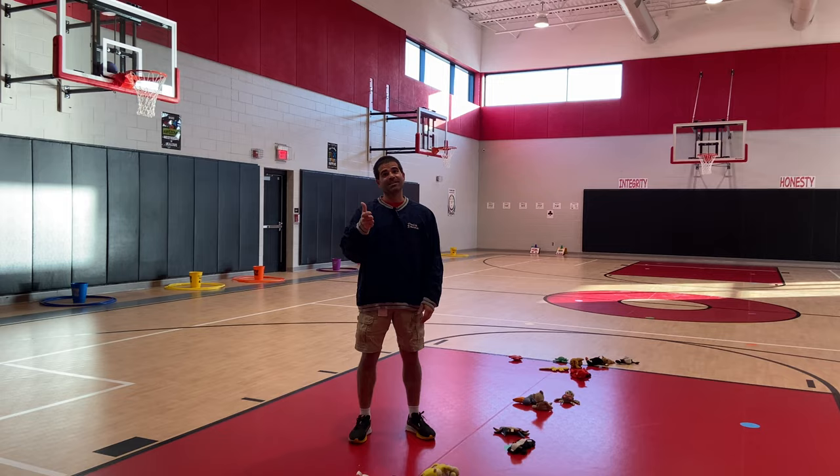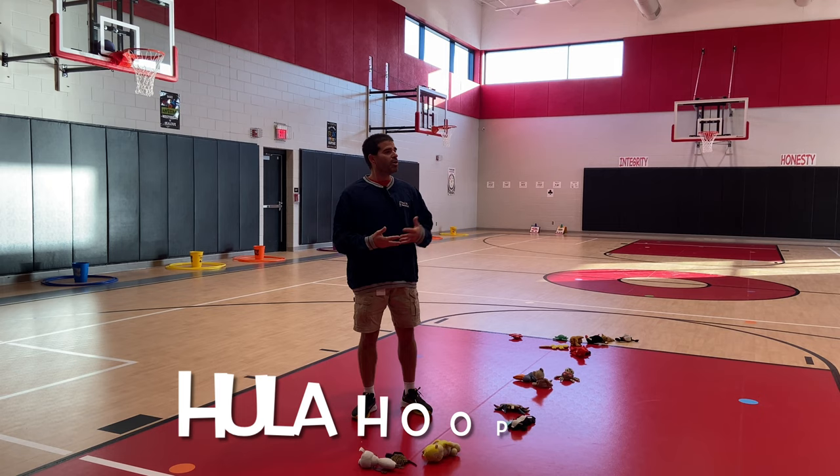Hey, let's get active! I'm Coach Bro, thank you for tuning in to Teach Phys Ed. This activity is called Hula Hoop Leap, and this is a cooperative one that we use with our students.